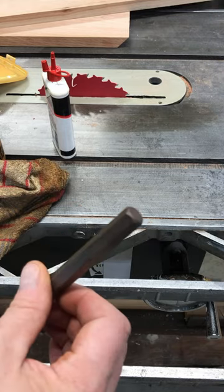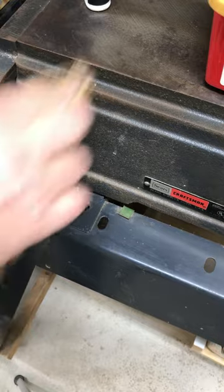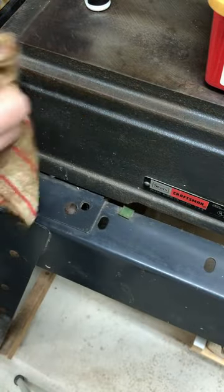Very practical, very easy — pretty much necessary in a workshop. Put a little bit of oil, rub it in. After a while, the rag itself has a little bit of oil on it, and all you gotta do is rub it on things. It'll put a light coat of oil on it — you can't even feel it, but it will help prevent future rusting.